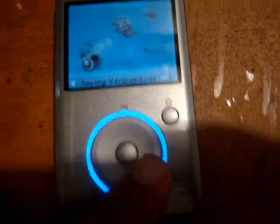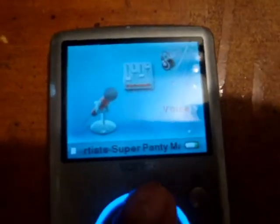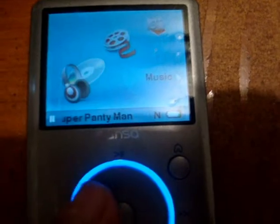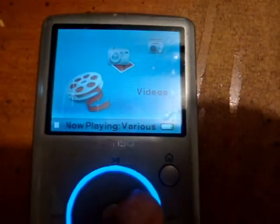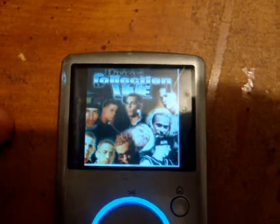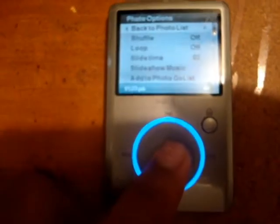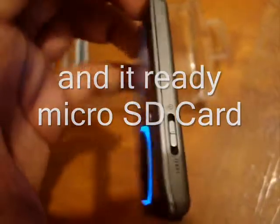It has music, videos, photos, FM radio, voice recorder, and settings. Music — go to artist or whatever you want. Videos — got some. Photos — I have tons of photos. The photos look really nice. I saw a video where a woman said the photos are tiny, but she's wrong. I'm about to end this video — if you want to get one of these, just go to Best Buy.